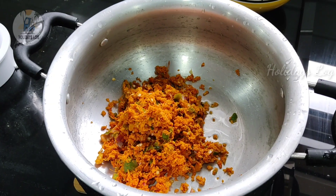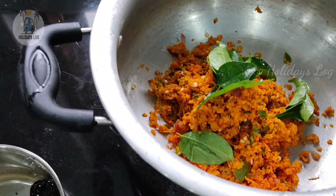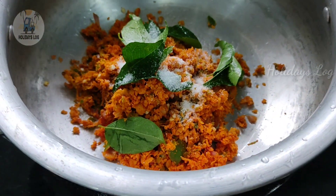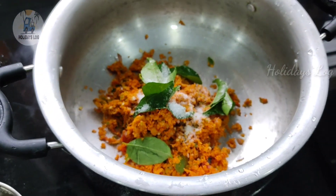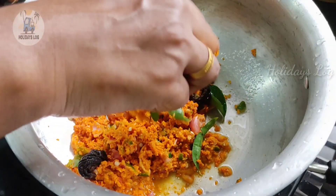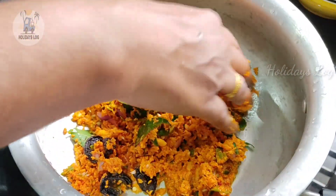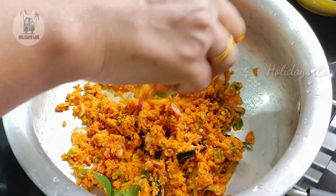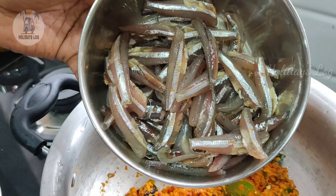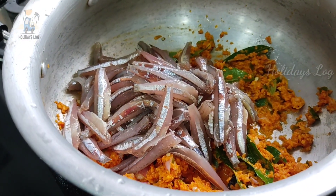We are making it a little bit more taste. I'm going to make the pot a bit more. You can make it a bit more. Then mix it with the knife. We have to clean it with the knife, then mix it with the knife.